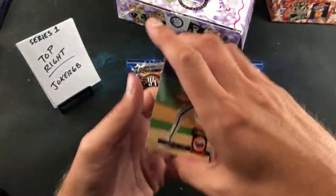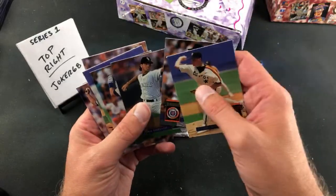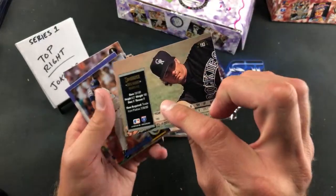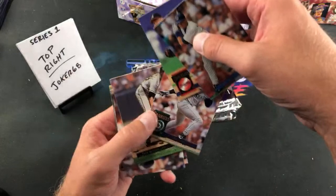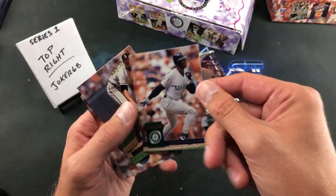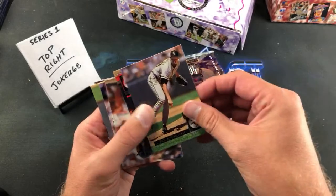Greg Harris — promiscuous shot of him in the back. Dave Nilsson, Kent Mercker, and look at that — Ken Griffey Jr., nice one there for Joker right off the bat! Griffey is in the base — Griffey Jr. and Senior in the back of that card. Sabo, Gilkey, Swindell! Jack McDowell, Joe Oliver, Polonia, Jim Gott, Ricky Bones.